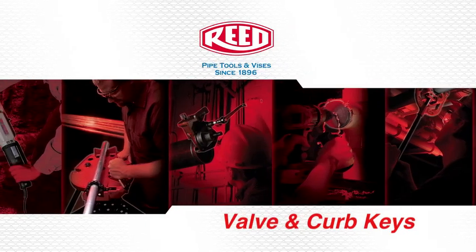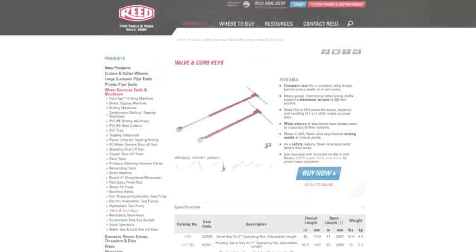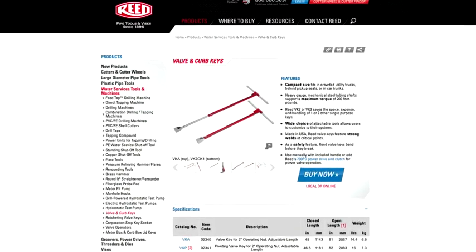When it comes to turning gate valves in the street and curb stop valves to buildings, Reed's selection of valve keys is the most complete and compact around.